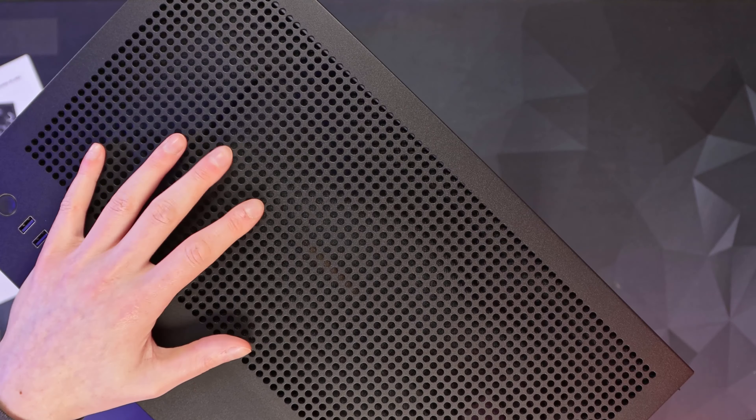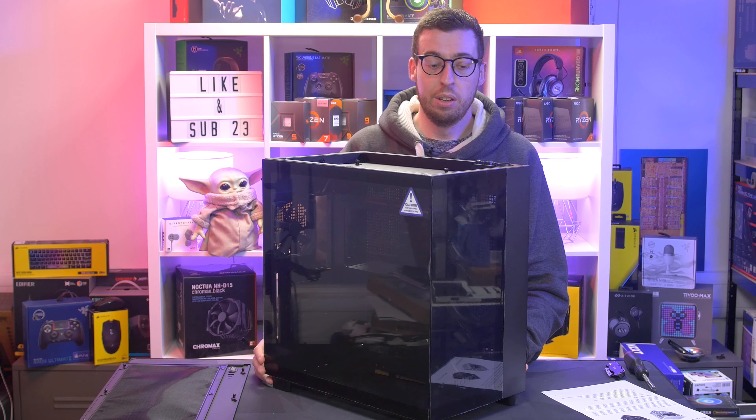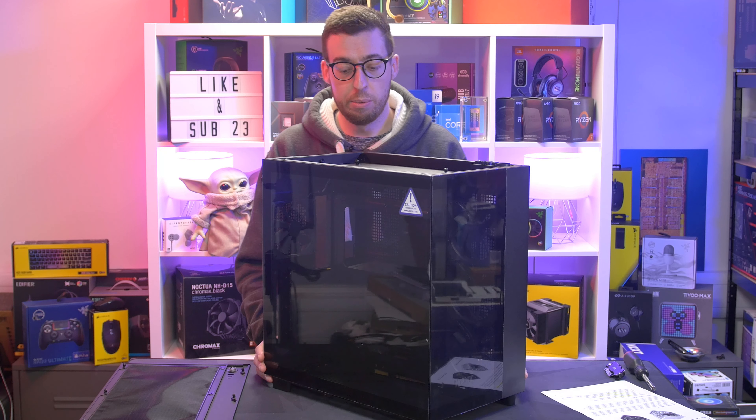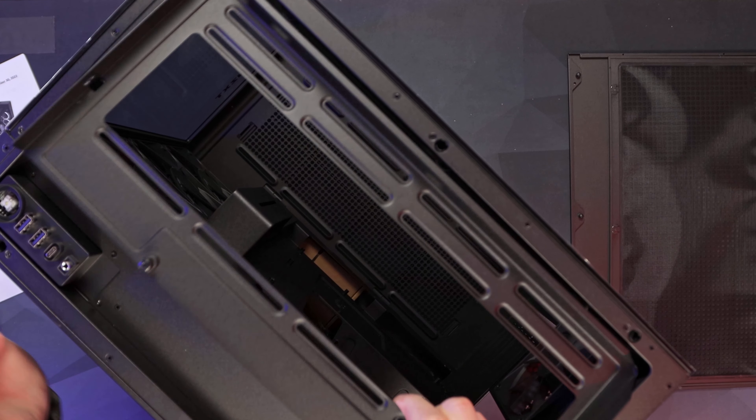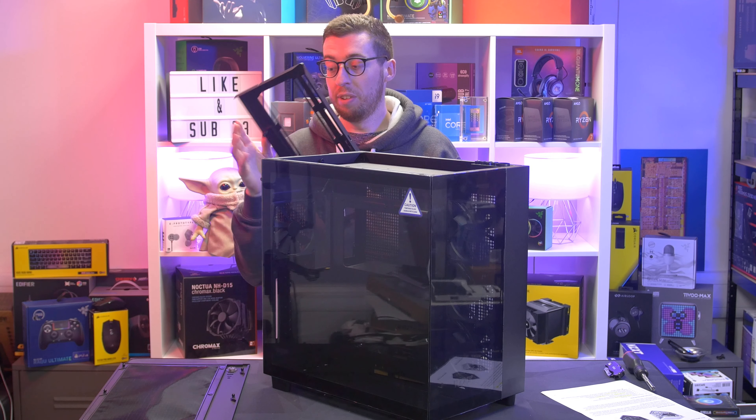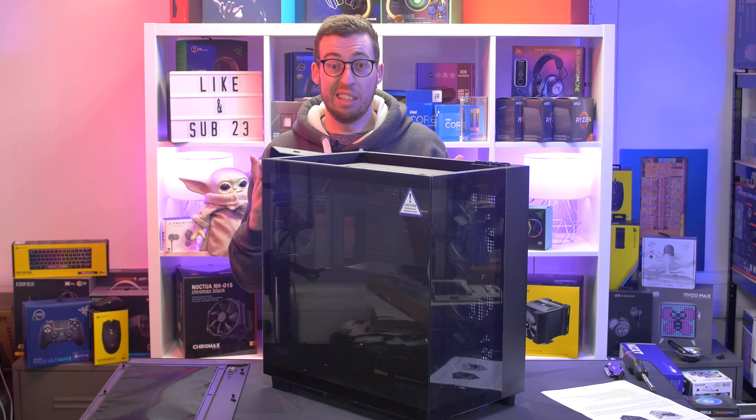Now the top is the other big change. On the Flow you have a perforated mesh panel, while the Elite gives you glass instead. You can pop this off very simply from the back, and there's a filtered mesh on the inside as well. You've got support for a 360mm radiator on top, a 360mm on the side, and a 360mm on the bottom — so three 360mm radiators in total. There's also a little bracket with thumb screws that slides out, making it really easy to install AIOs, additional fans, or radiators.